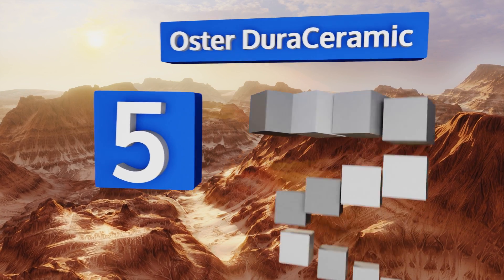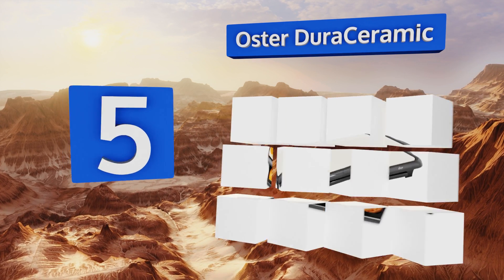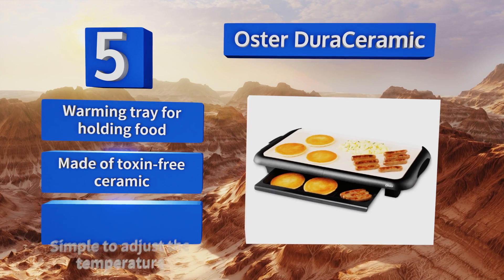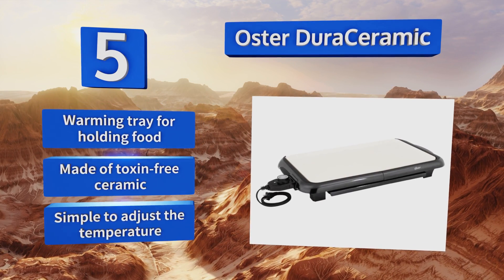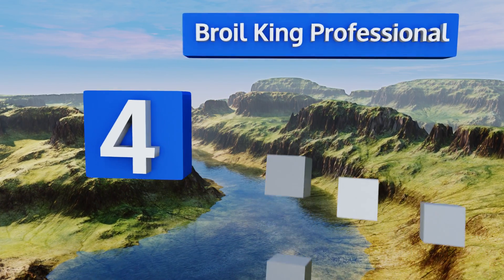Halfway up our list at number five, if you just need something no fuss and affordable to make cooking meals easy, the Oster DuraCeramic will be your new best friend. Its durable surface lasts much longer than other non-stick materials and it's resistant to scratching and peeling. It includes a warming tray for holding food and is made of toxin-free ceramic. It's simple to adjust the temperature.